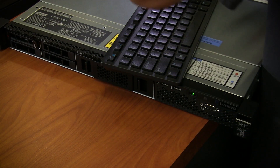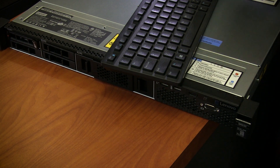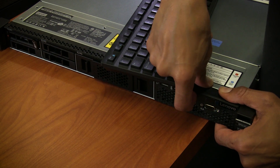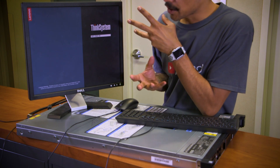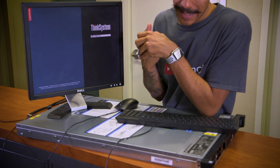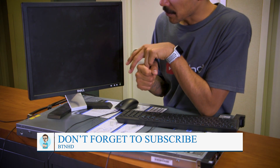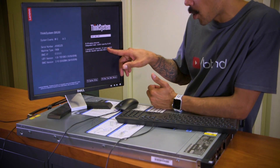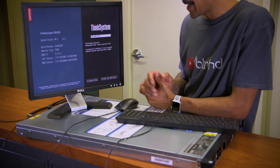I have my USB keyboard and USB mouse hooked up in the back of the SR530, and a VGA connection to a 20-inch Dell monitor. The power button is on the front - let's power it on. Once it boots up we'll see the real specs. We already know it has a 600 gig drive and 16 gigs of memory. We have one processor, 12 cores enabled - it's an Intel Xeon Gold 6126 with a clock speed of 2.60 GHz. Sweet!